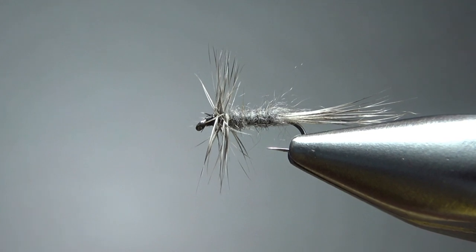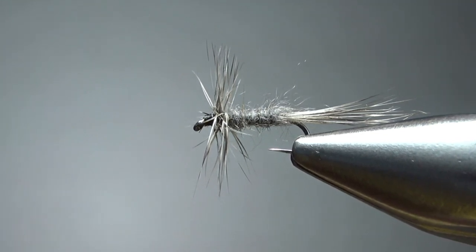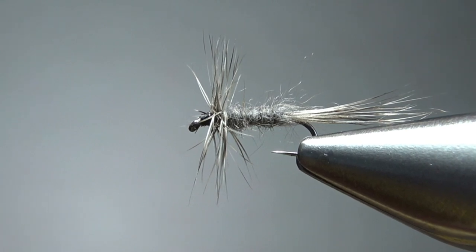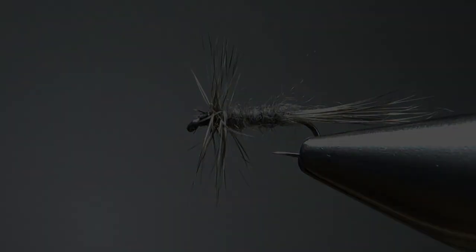So there you go, folks — an Adams Midge. Very simple pattern, but under the right circumstances this thing can be a killer fly. I appreciate you watching, y'all take care, and we'll see you next time.